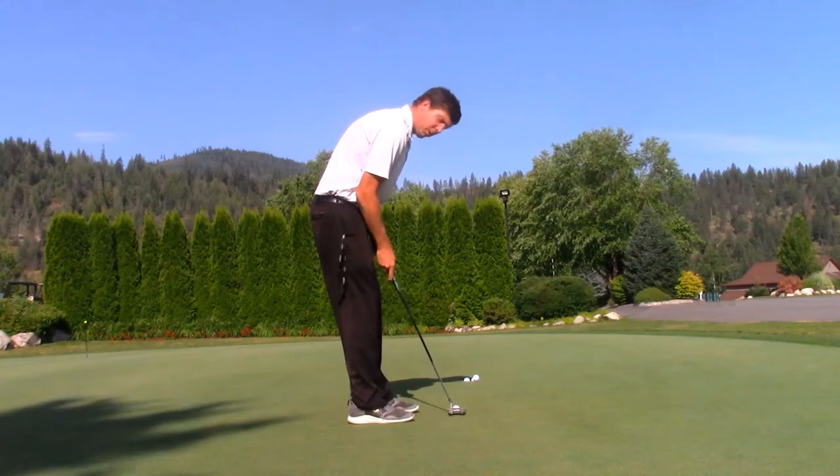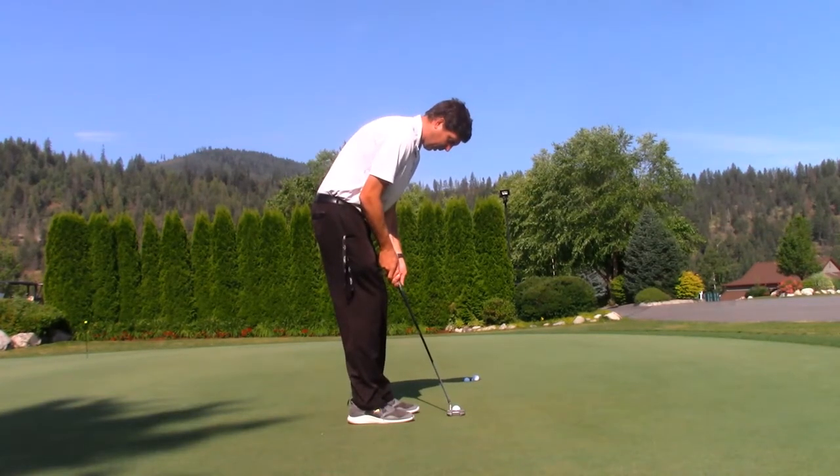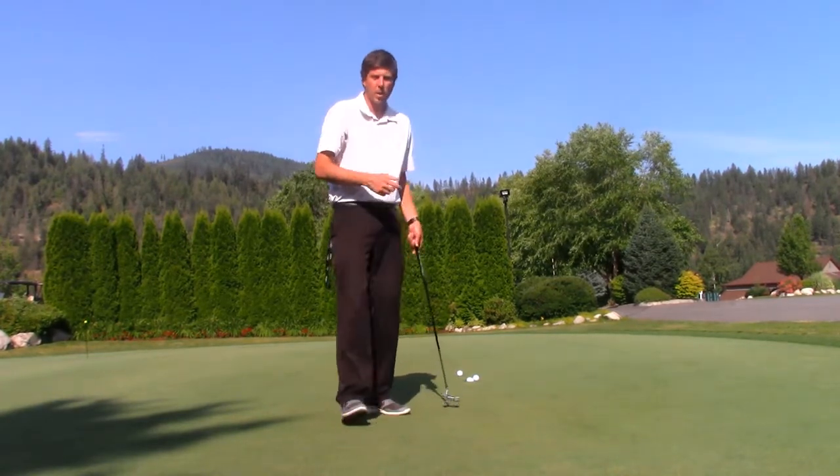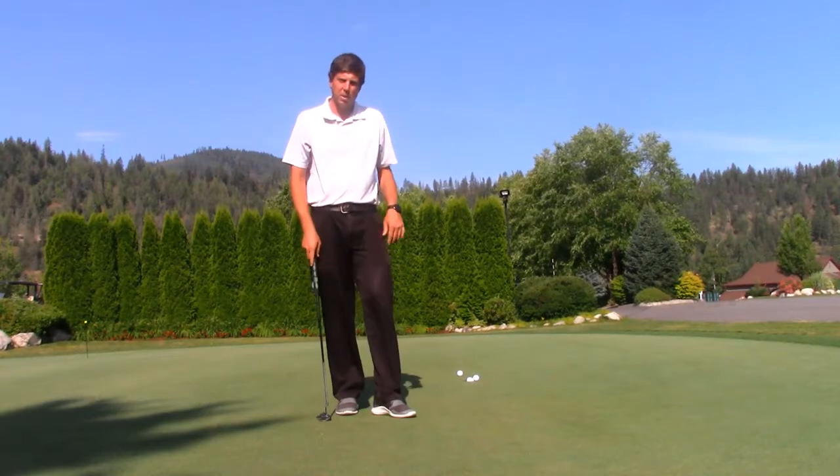When we go and take our normal stroke, I want to keep that same sensation. We want to chase that ball with the putter face, and it helps you get it down the line just a little bit more.